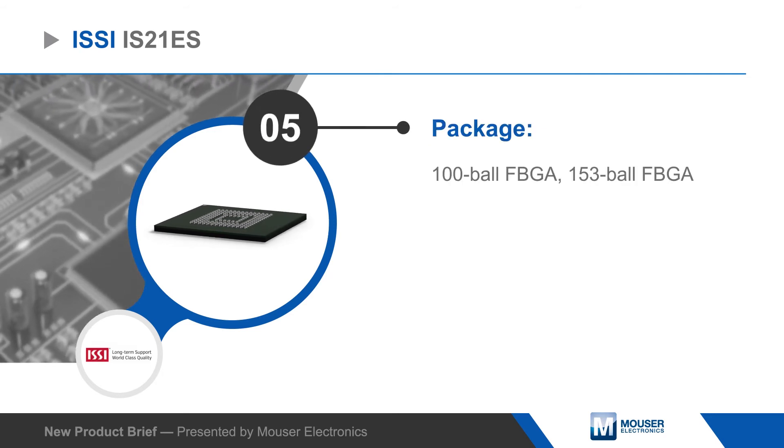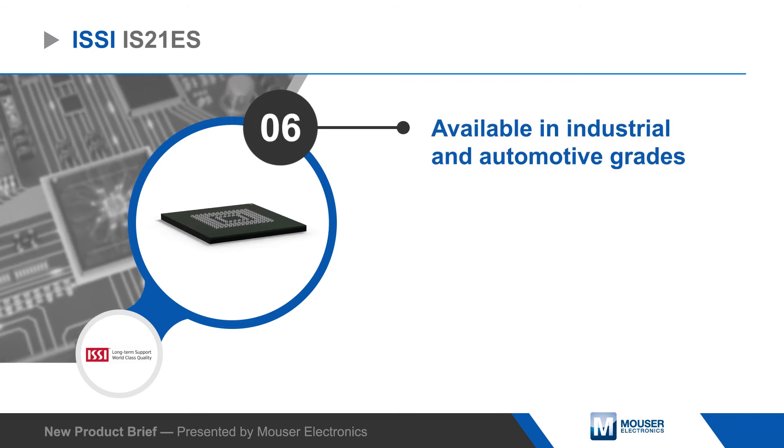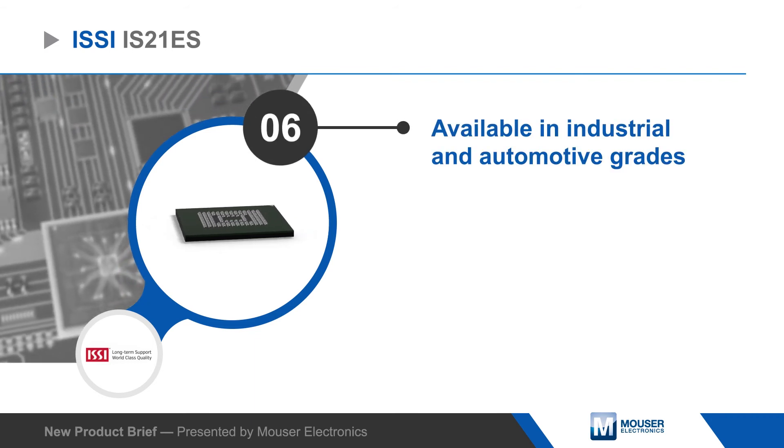IS21ES eMMC flash drives are available in 100-ball or 153-ball FBGA packages in industrial and automotive-grade variants.